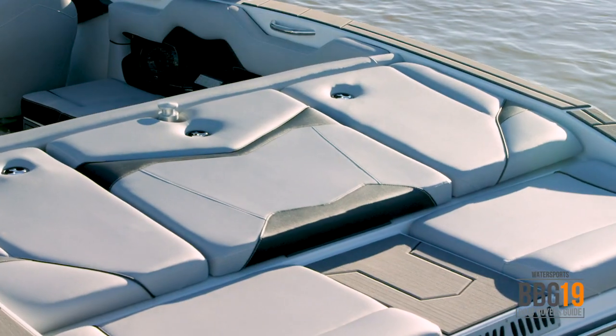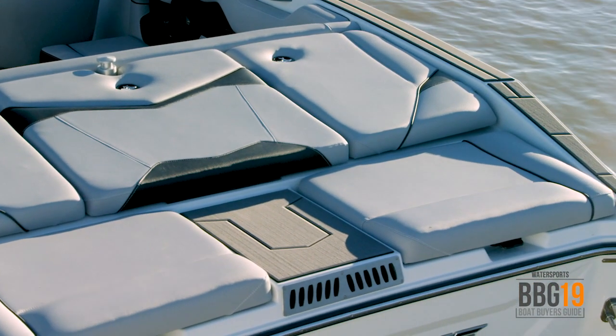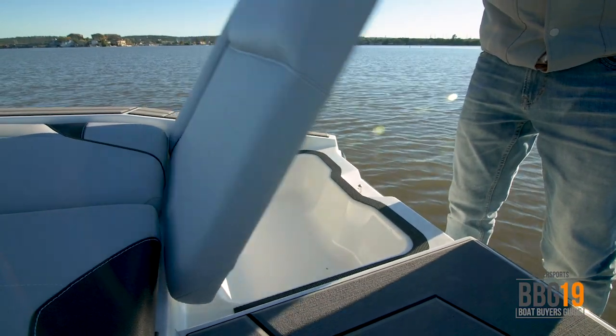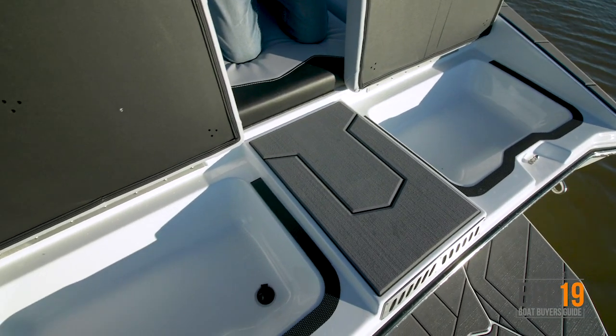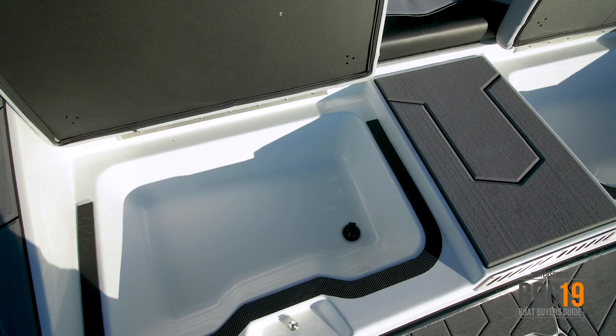At the back of the boat you've got a big sun pad area with two seats. It's really comfortable to hang out when you're just chilling on the water, but what's really cool is under the seats you've got two locker areas. They've got drains so they're great for putting wet things like ropes and vests — let that water drain out, so you don't have to bring it into the boat and get everybody else wet.